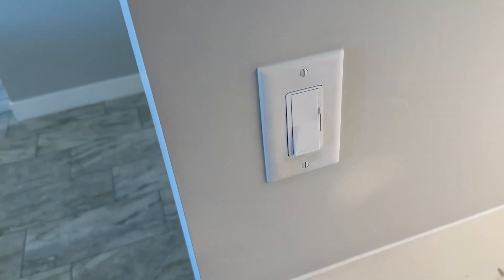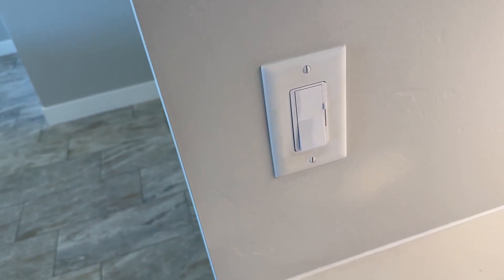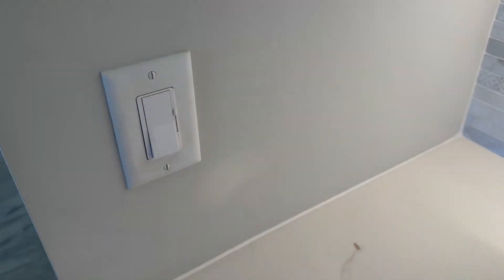Here is a dimmer switch. With a dimmer switch you can use it for multiple different things. For example, if you're going to use it for under cabinet lighting, kind of like as you've seen, this is how it will work.